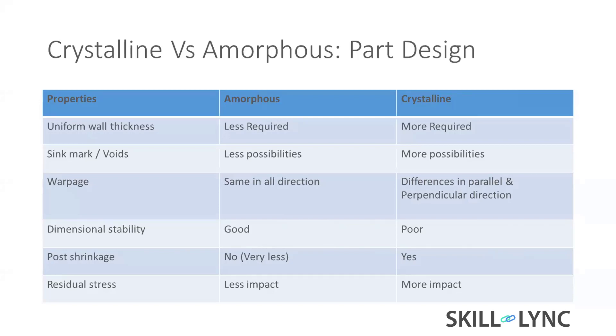Warpage is due to internal stress as well as temperature differences. Cold creates compressive stress and hot creates tensile stress. Because of the difference in temperature inside the part, differences in compression and tension cause deflection in the X, Y, Z directions. In crystalline parts, differences occur in parallel and perpendicular directions.